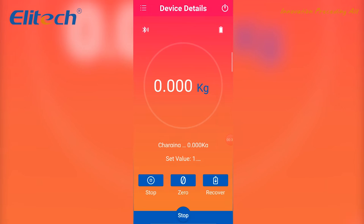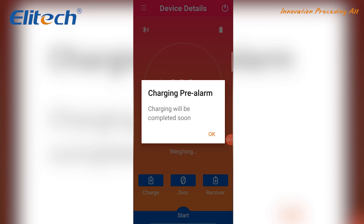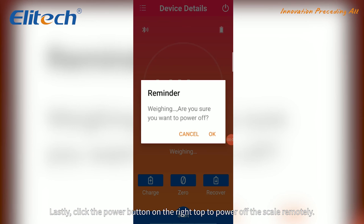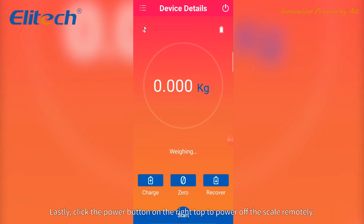You can also click to switch units between kilogram, pound, and ounce. Lastly, click the power button on the right top to power off the scale remotely.